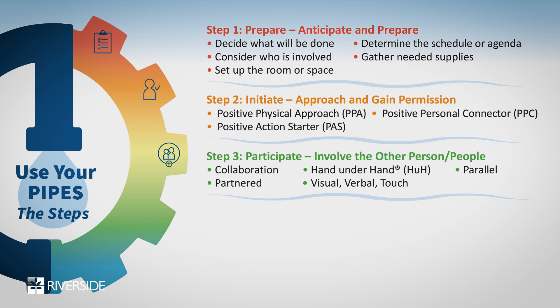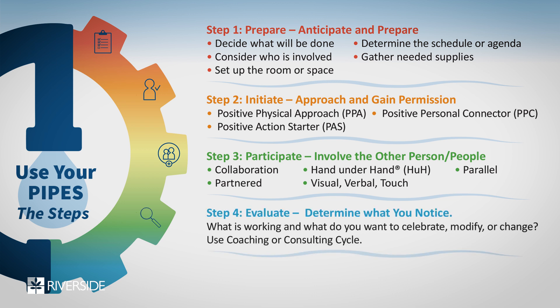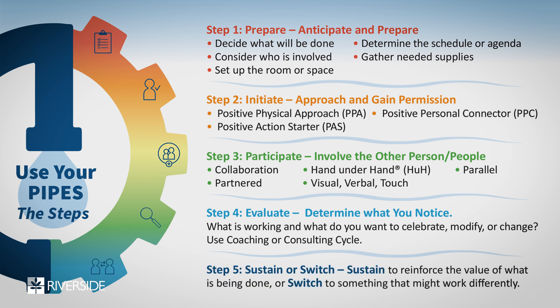It's about supporting the person in a way that makes sense. Then I'm going to ask you to Evaluate: how's it going — for you the visitor, but also how's it going for the person living with dementia that you're visiting? Take a look, figure it out. Does it seem like it's working?